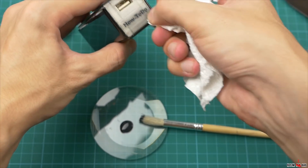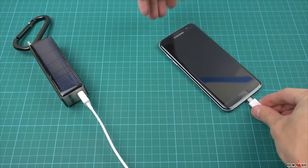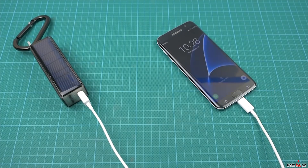I'm planning this power bank as an emergency power supply. You put it on your backpack, forget about it for a month, and if your phone is suddenly dead, it will be enough to charge it for a couple of calls and listen to music for a few hours.